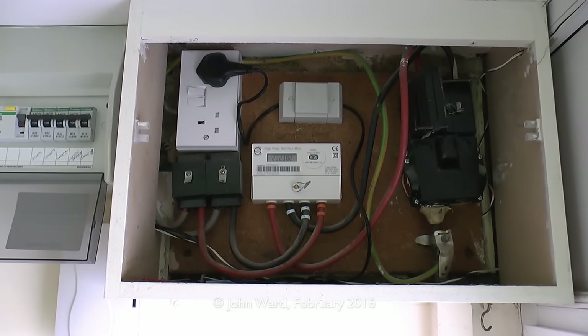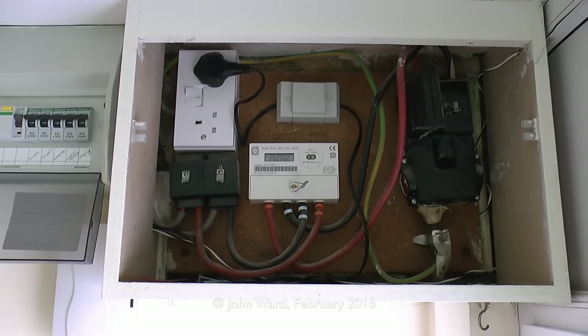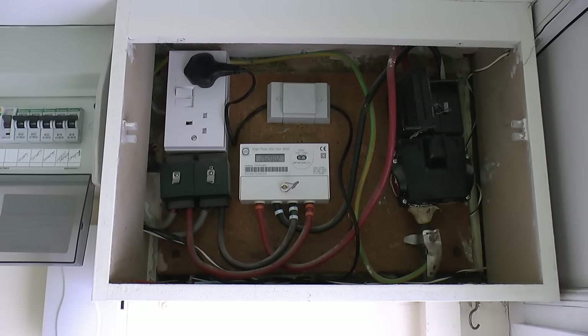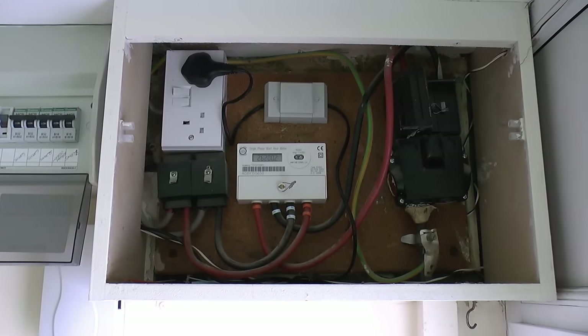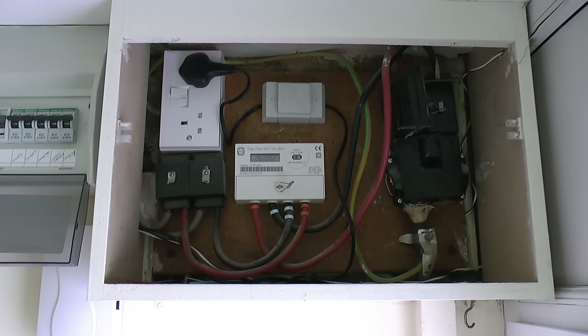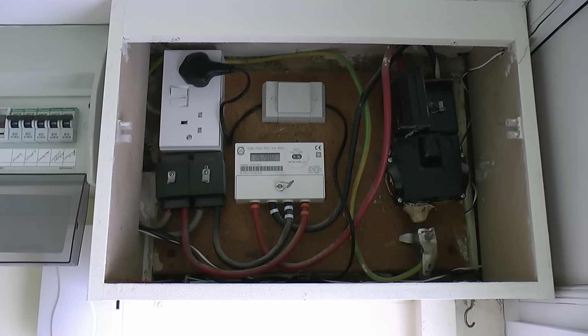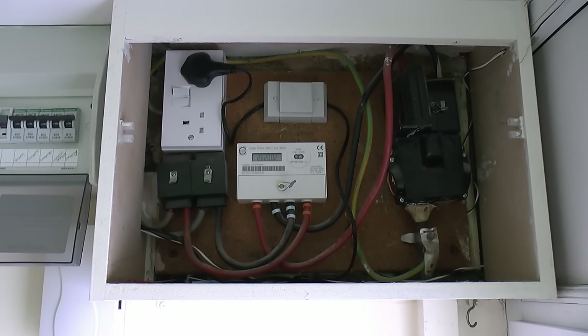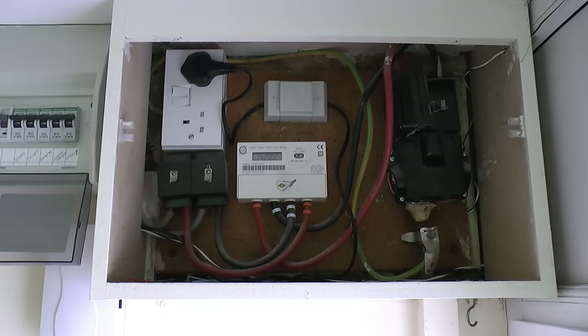The electricity meter is a fairly recent one — one of these plastic electronic jobs — and that's fairly typical of what you'd expect to find these days. The power comes out of the meter on the two right-hand wires, again black and red, and they go across to those two connection blocks on the left. From there, additional wires come out which go into the consumer unit.